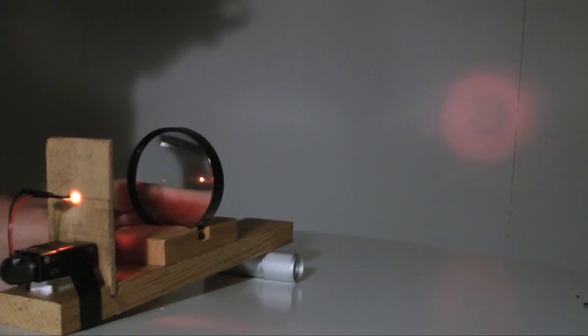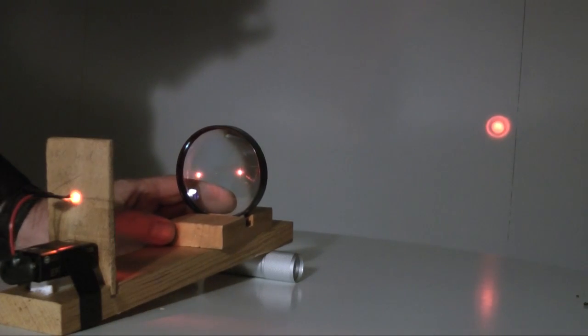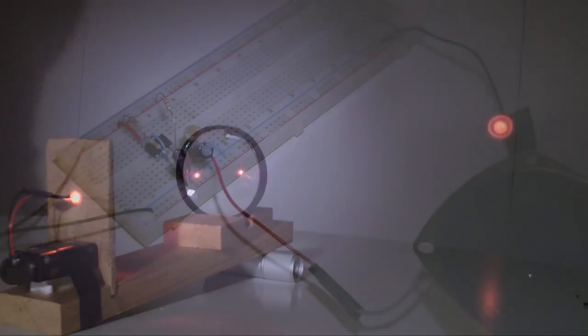This video demonstrates how to construct a light-activated alarm, also called a shadow detector. This light-sensitive device will sound an alarm when a light beam is blocked.